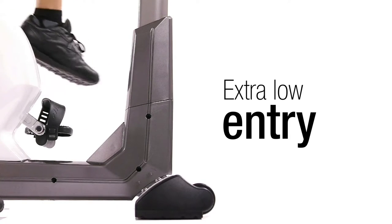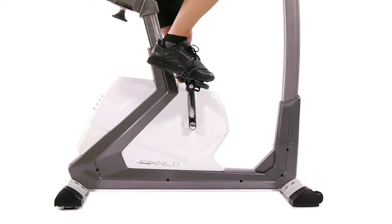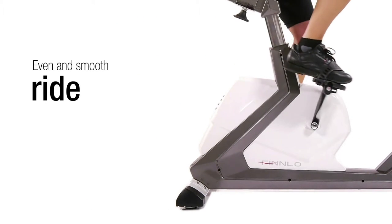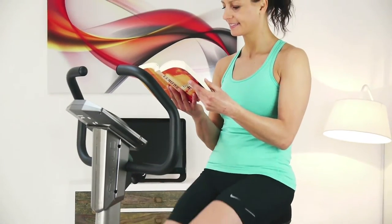Your safety is important to us. The extra-low entry allows a quick and easy mounting and dismounting. The Varon Stressless offers an even and smooth ride, so you can read exciting chapters in your book or comfortably watch your favorite TV show while exercising.